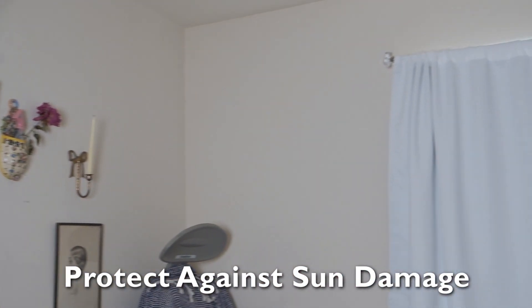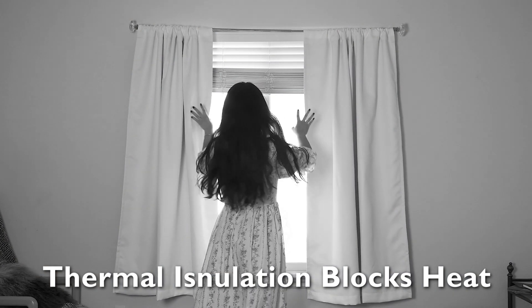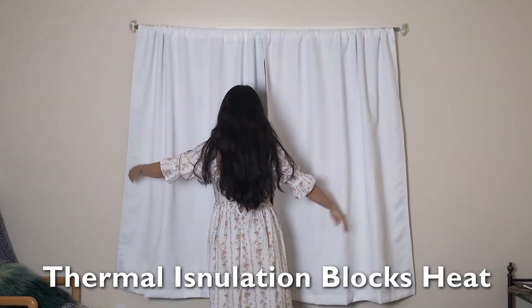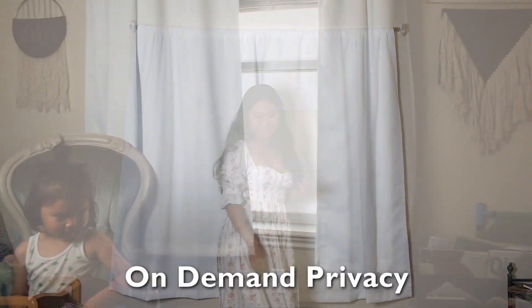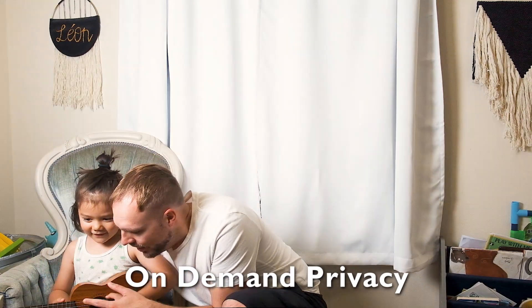You can help protect your important things from sun damage, and the thermal insulation helps you regulate the indoor temperature. The opaque design helps give you privacy when you want it.